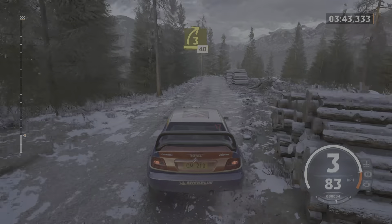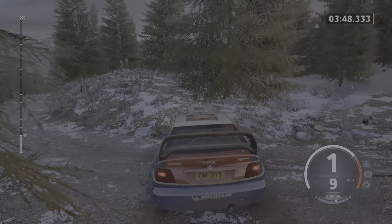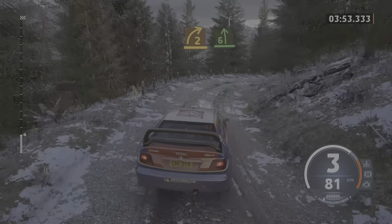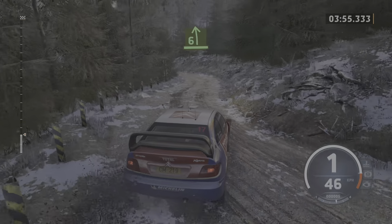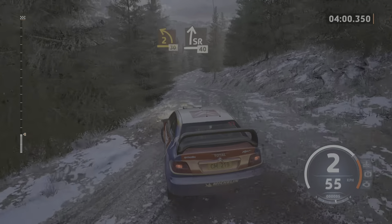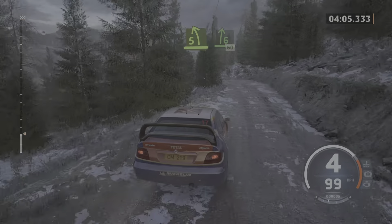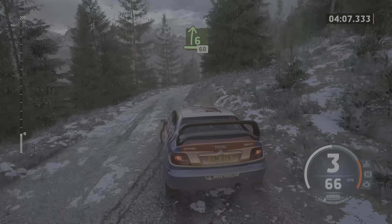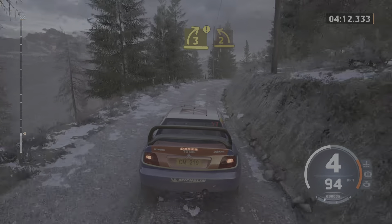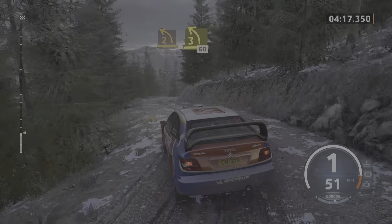3 right, 40. Plate 2 right, tightens half arm. Into 6 left. Tightens 2, 30. Slight right, 40. 5 left. Into 6 right, 60. Caution. 3 right, tightens. Into 2 left short. And 2 left short. And 3 left of the crest at junction, 60.